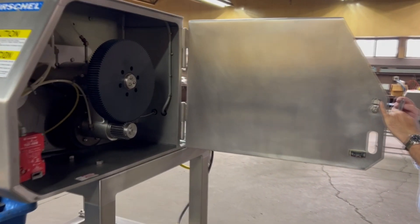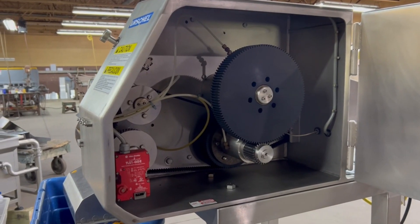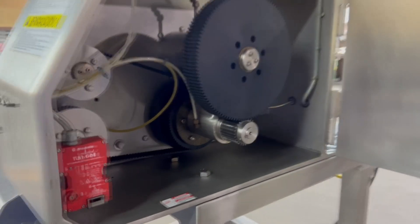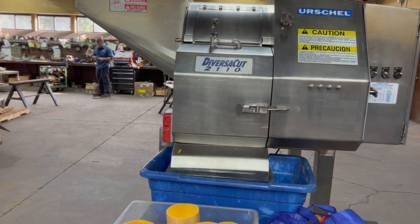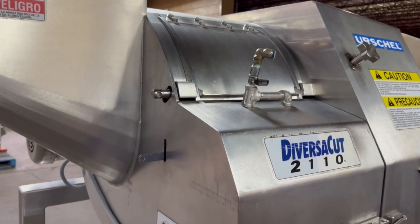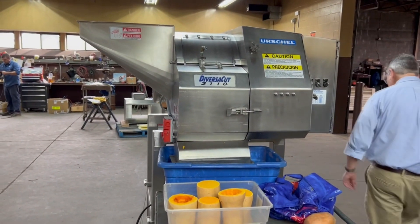The gears are separate from the cutting area, so this is the gear works in here, and that's behind the electrical panel. There is a lubricating spray header over the cutting works, so that you can spray a little water in there if it helps your cut and keeps things from sticking.